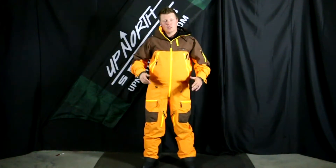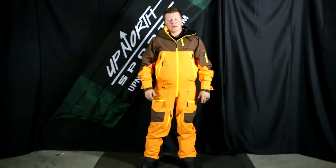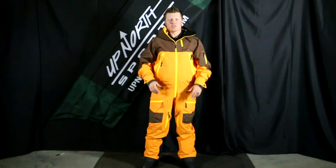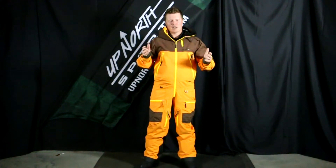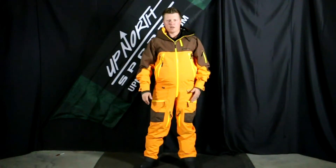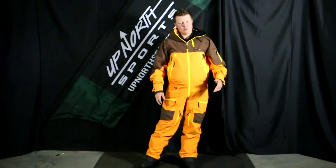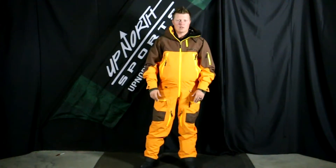This is a non-insulated suit, so I don't really have much layering going on underneath — something to consider when figuring out what size you want. Mono suit sizing can be tricky; there's not necessarily just a sizing chart that says this is the size for you without trying them on. It's different sizing than your normal two-piece gear, so if you ever have any questions, make sure you give us a call.